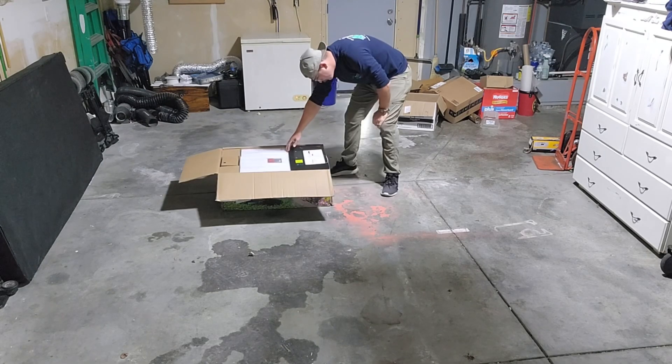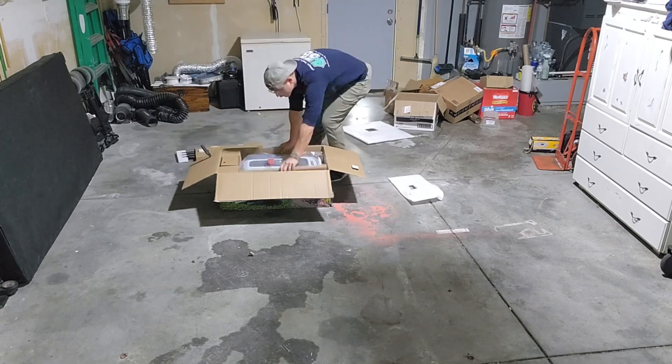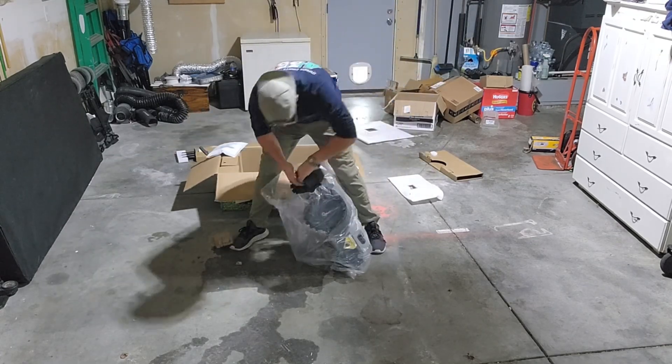Now we're going to jump into the unboxing. The 1200 Pro came nicely packed and very secure, and it was very easy to take everything out of the box.